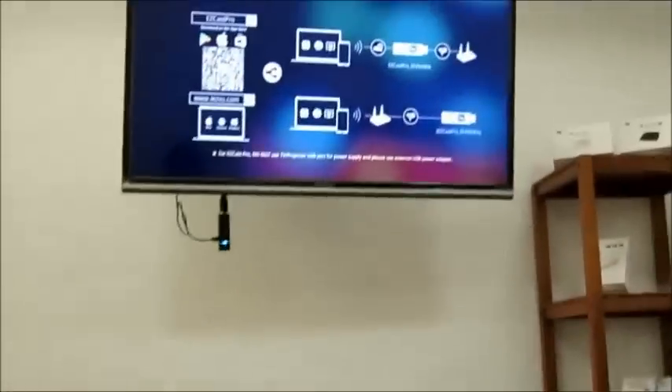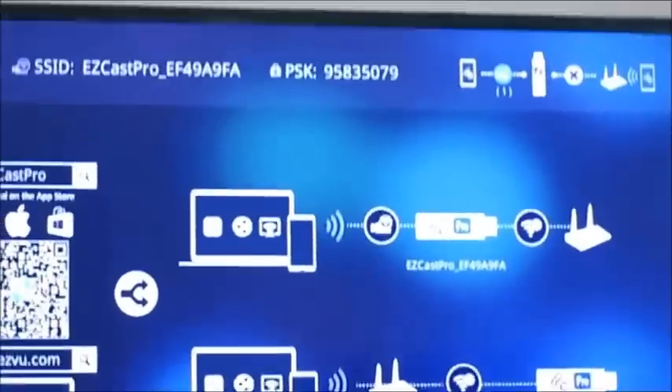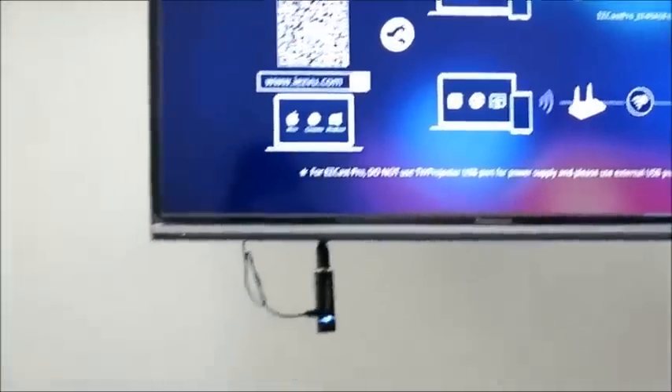On the screen, you can see that the device — the iPad — has connected to EasyCats Pro. Now we will connect EasyCats Pro to the internet.